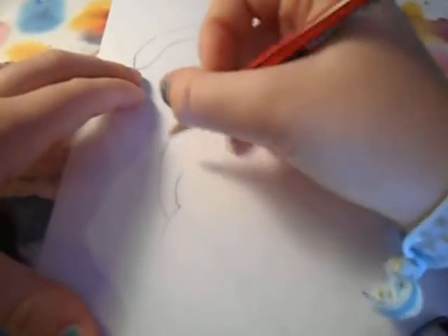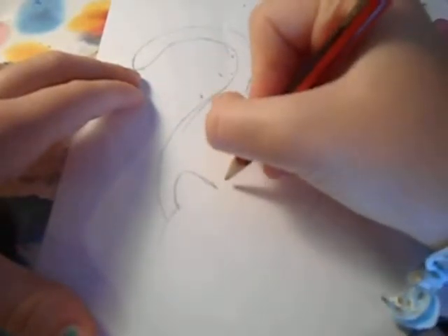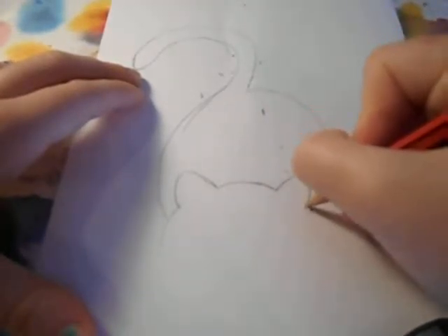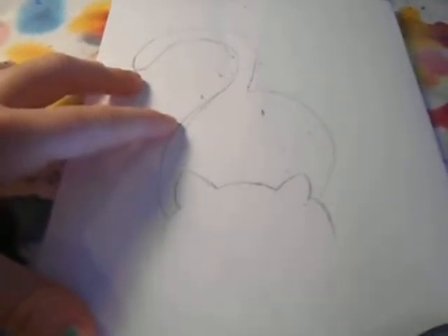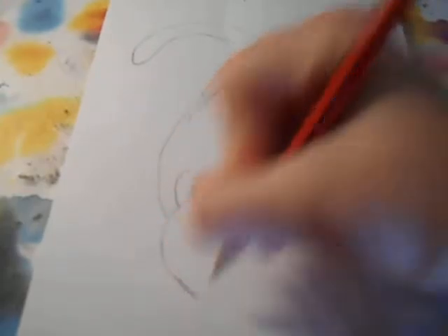So you do the point here, then you want to go across gently and then there's another point here. And then you just make the round circle again, just continue going around just like this.